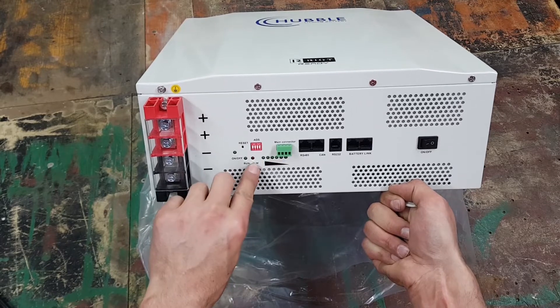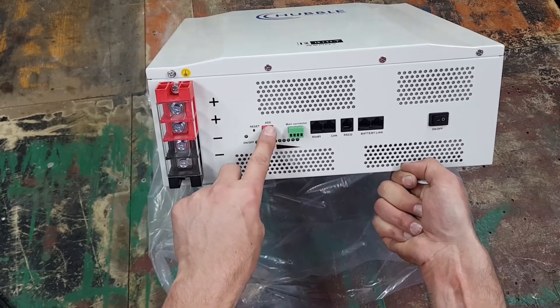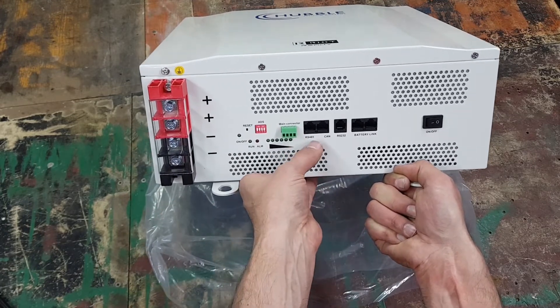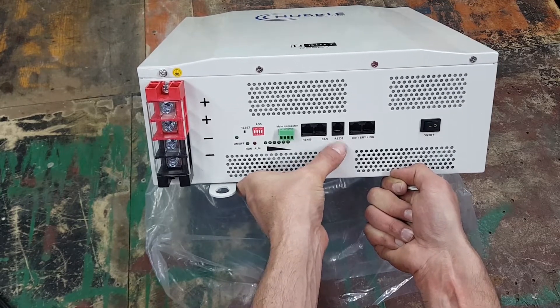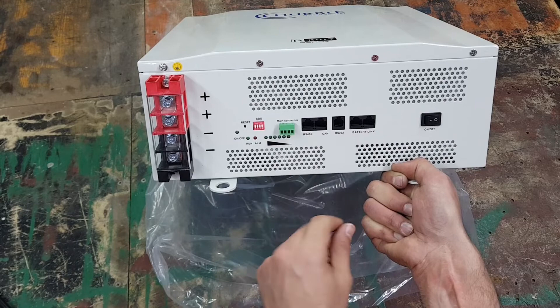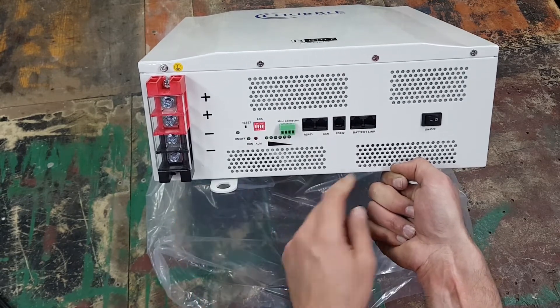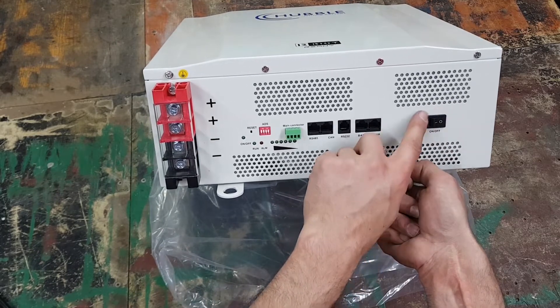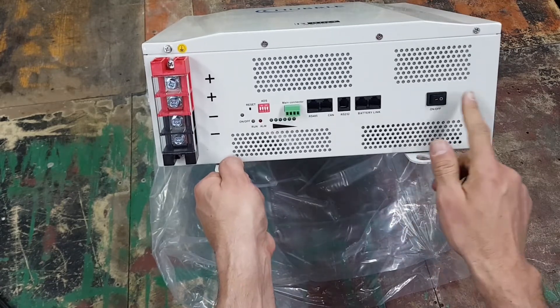The jumpers on this are for connecting multiple batteries together. You've also got the RS485 port, the CAN port, and the RS232 port — all connections for monitoring the battery. Then you've got the battery link ports and an on/off switch.